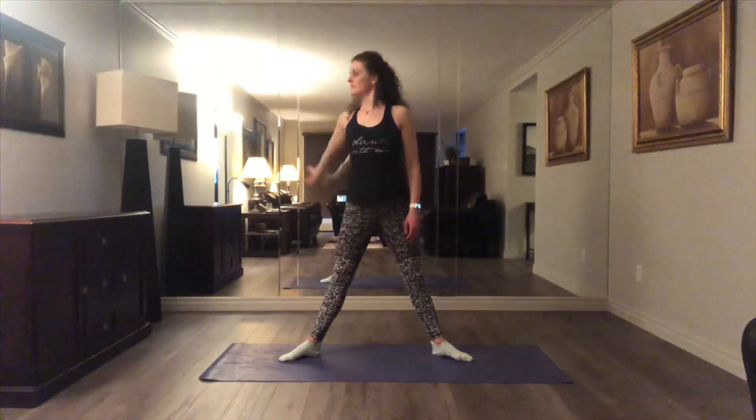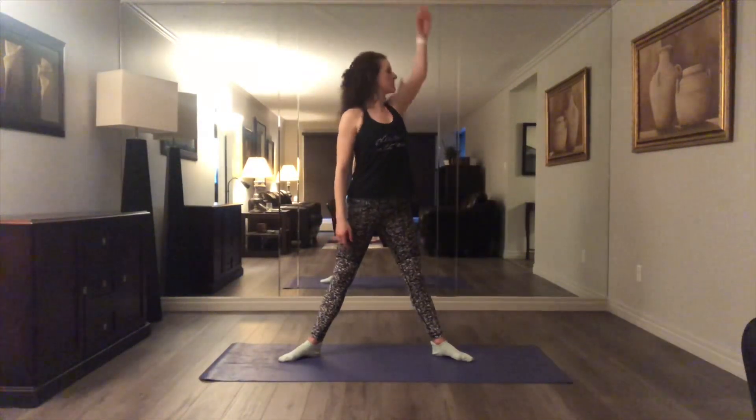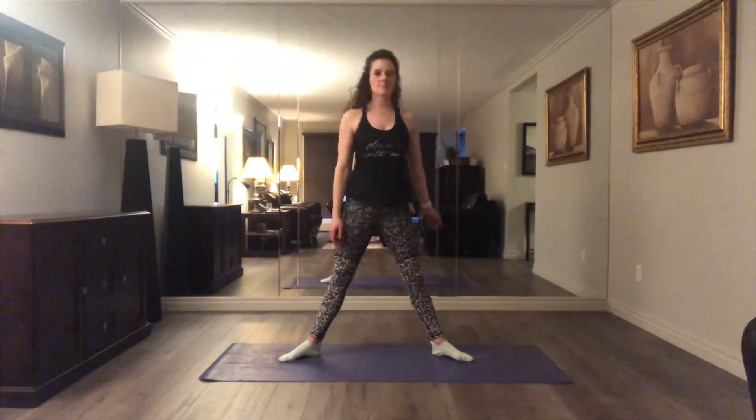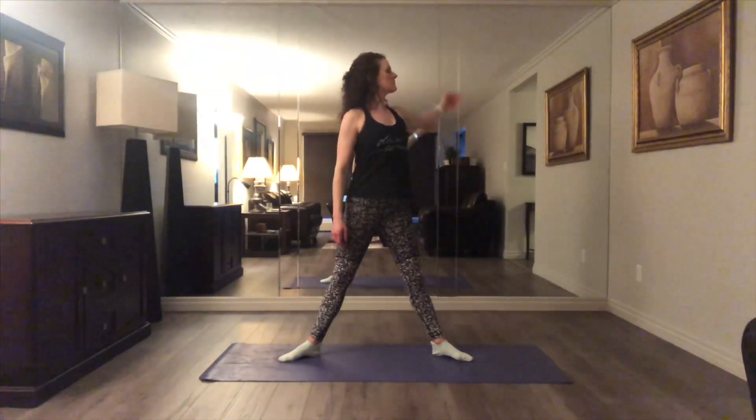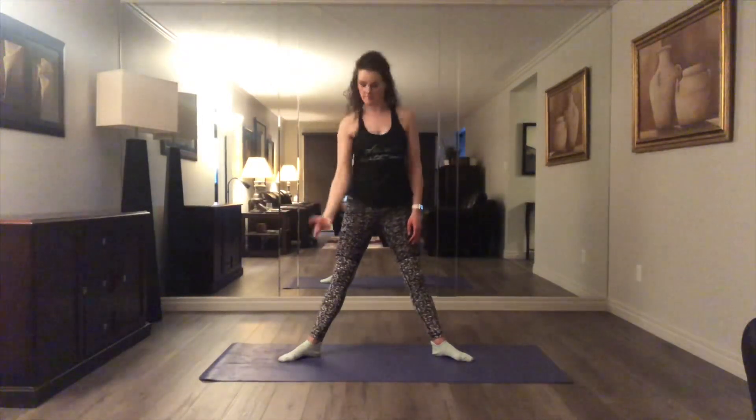As we're opening the arm, swinging a nice gentle circle backwards, I'm following the palm of my hand with my eyes, trying to create some movement and gentle opening on each side of the body before we do both arms. Remember to breathe throughout the exercise before we switch direction.